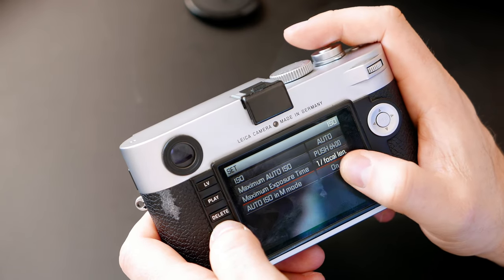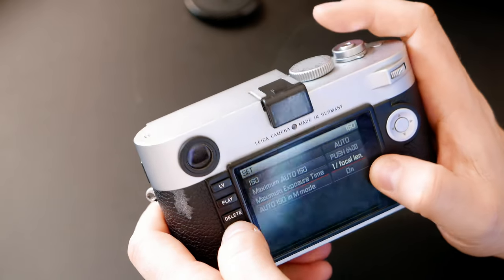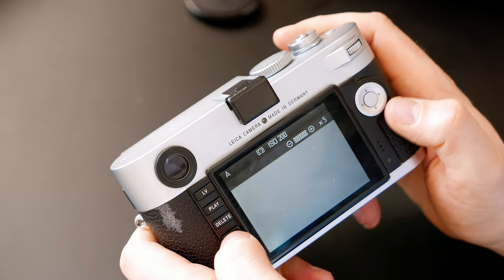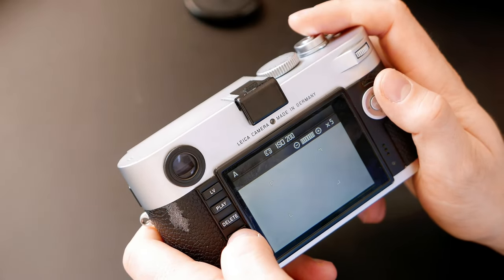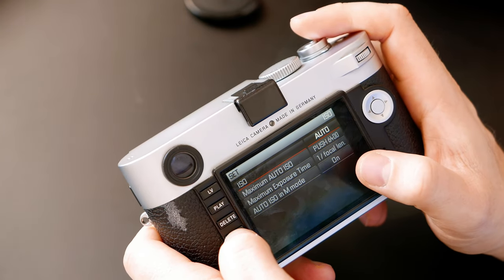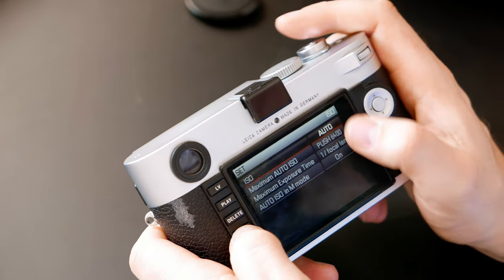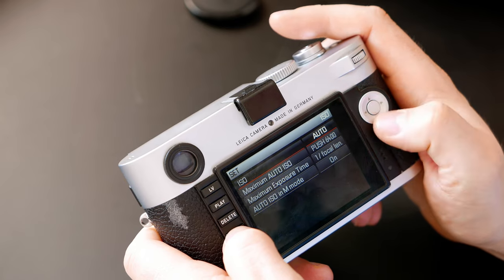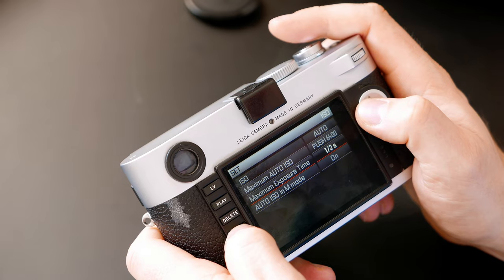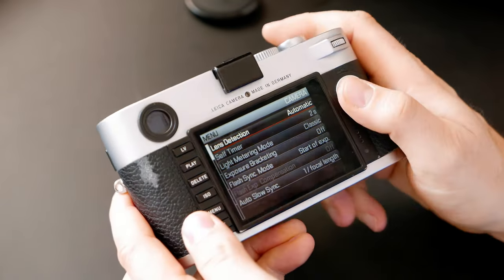You can set the minimum shutter speed to one times the focal length. So if I'm using a 50mm lens, the minimum shutter speed the camera will accept is 1/50th of a second. If the light isn't enough, it will push the ISO higher. They later added options for two times and four times the focal length, plus some manual setups.